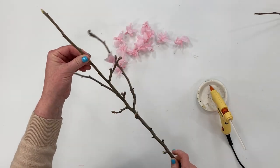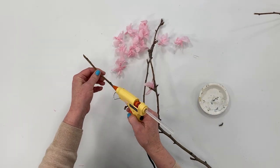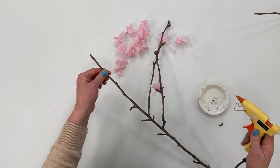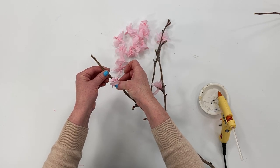Now we're just going to hot glue them to our branches. Find places where you want to glue them, add a little dab of hot glue, grab a blossom, and just stick it to the branch.